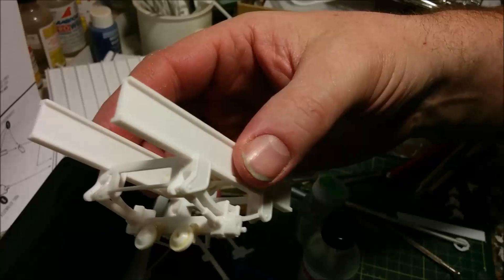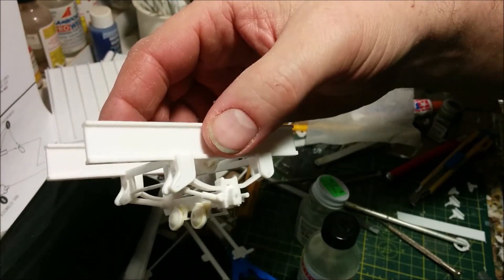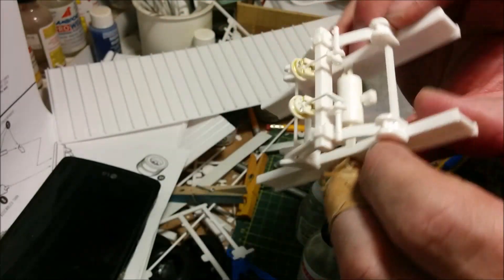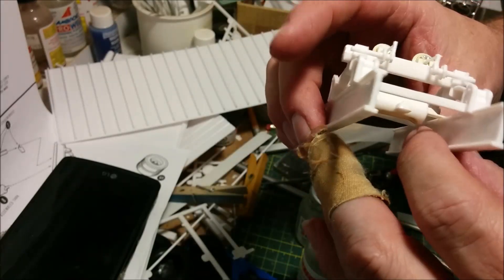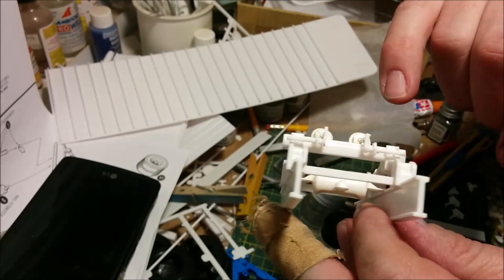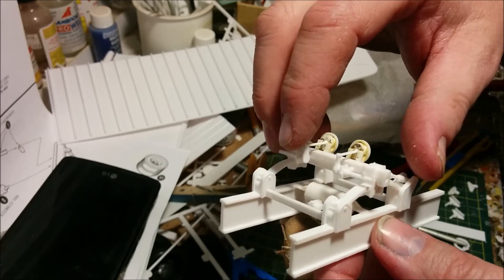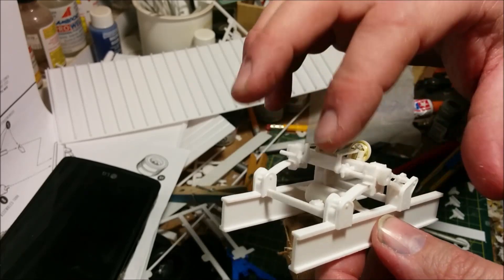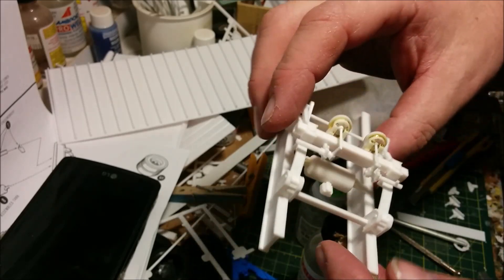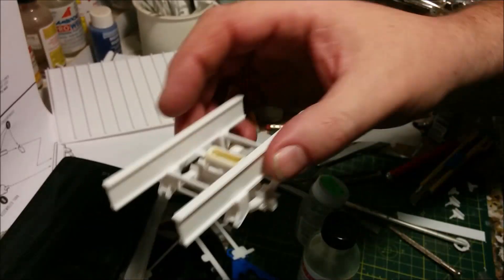A lot of the parts are common to the dolly and the converter that goes between the two trailers. It went together without any huge problems. I was missing a part again — probably not AMT's fault, probably fell out in the bag — and that was one of the actuating rods for the brakes. Once again probably not AMT's fault; the carpet monster likely got it.